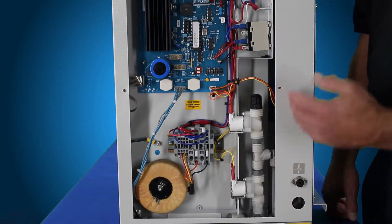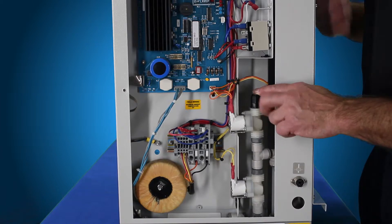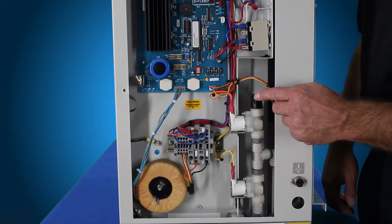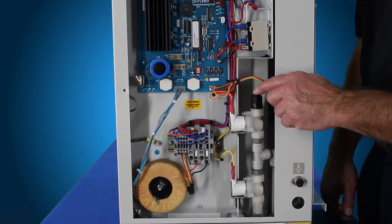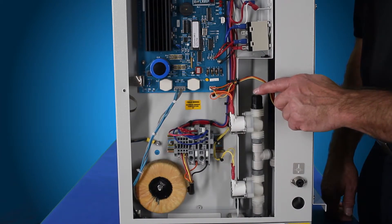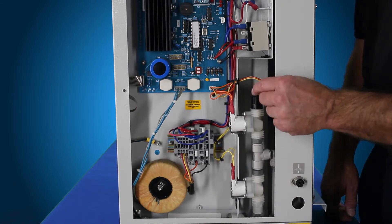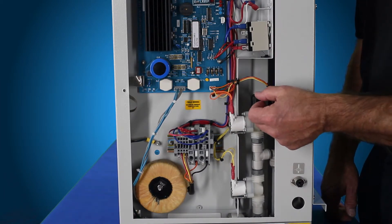Now that we have the right side panel removed, I've disconnected our outlet to our condensers. For the 8 liter and the bi-distiller, there's going to be just a piece of rigid tubing coming out of here that goes to the very back. For the 4 liter, there's a disconnect here that has blue silicone tubing connected up to it. You just remove that from there with the John Guest fitting.